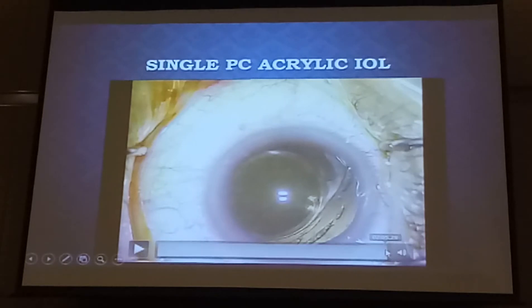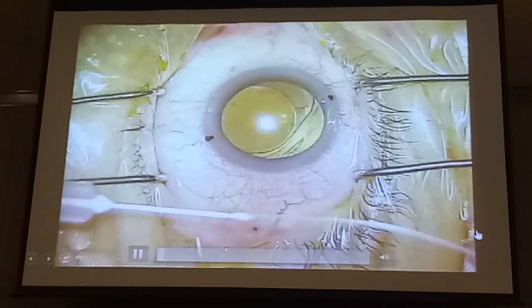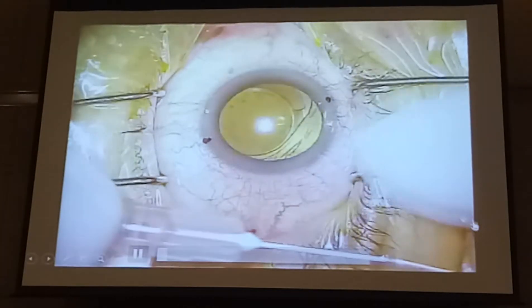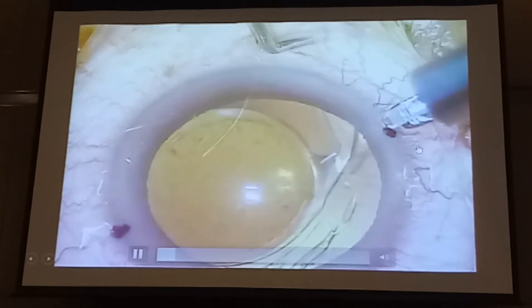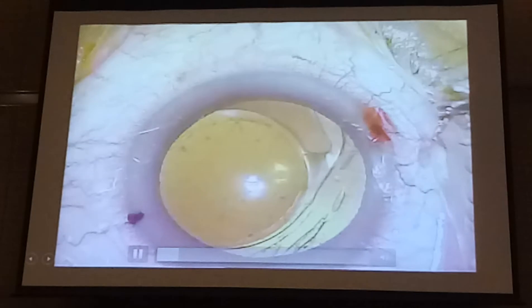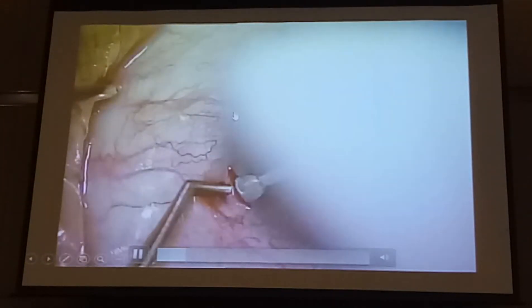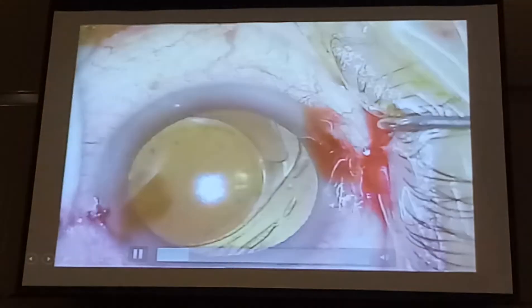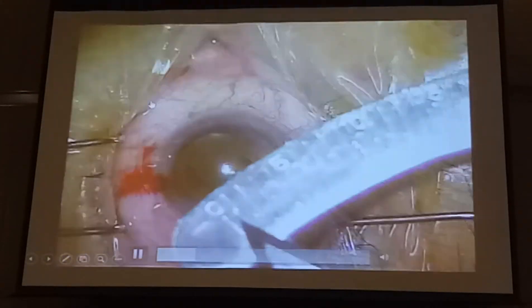If not, you can thread more haptic or less haptic in to centre the IOL. I find this is the most reproducible, and it takes about 30 to 40 minutes to complete, but at least I know that I always have a perfectly centred lens. We now just quickly talk about scleral suturing.